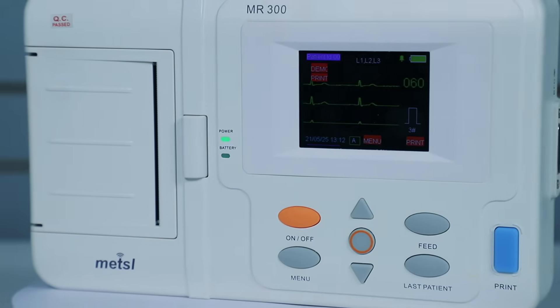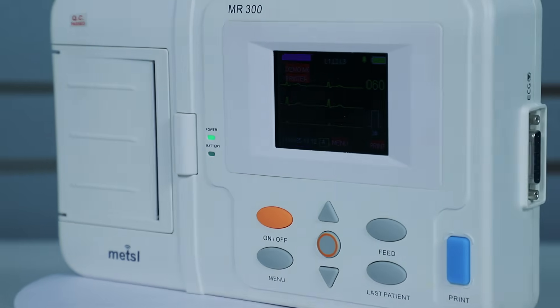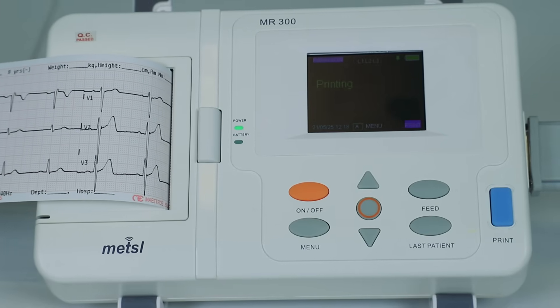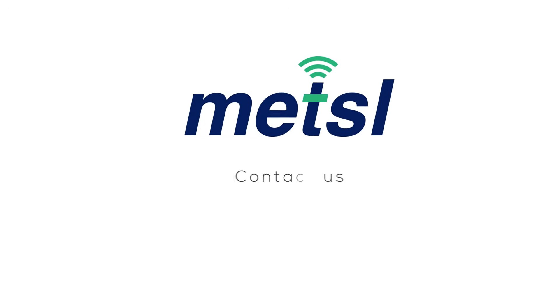Thank you for joining this demonstration of the Maestro MR300 Mini Machine. We hope this overview has highlighted its ease of use, compact design, and comprehensive features. For more information, please visit our website or contact our sales team.